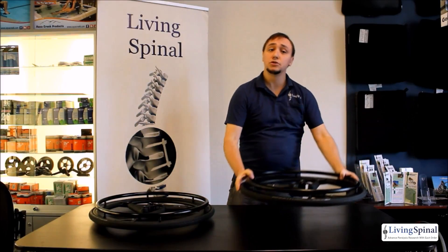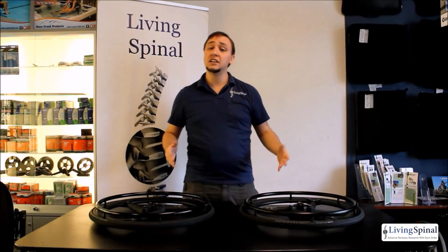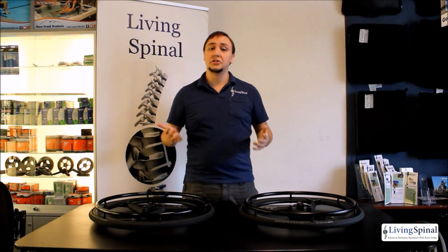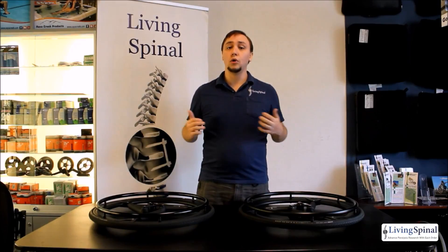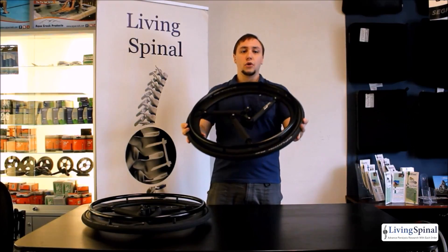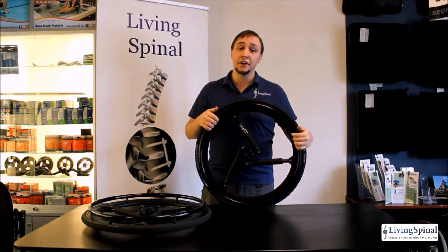Most wheelchairs feature some sort of suspension, but with the Soft Wheels the suspension is integrated, which gives you independent suspension from side to side, taking stress off the frame so that the rider doesn't feel the whole impact. The wheels are very lightweight, coming in under 4 pounds each, and all the composite components inside the hub are ultra lightweight material.